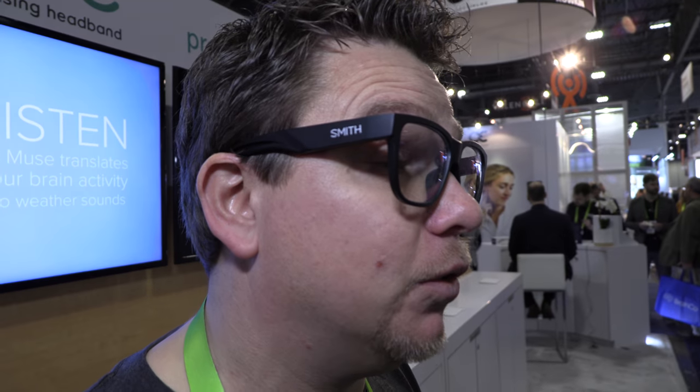So we're here at the Interaction booth with the Muse. You're wearing glasses, but those are not just normal glasses. Those are actually Smith — they're called the Smith Lowdown Focus.